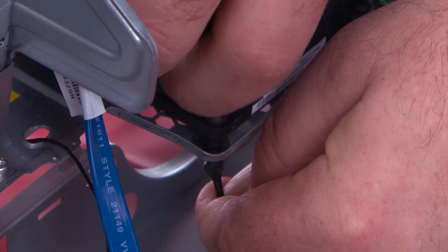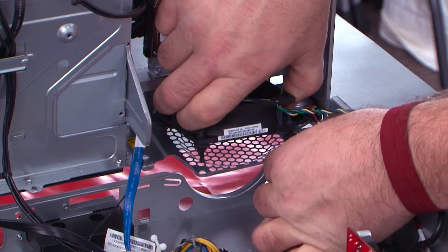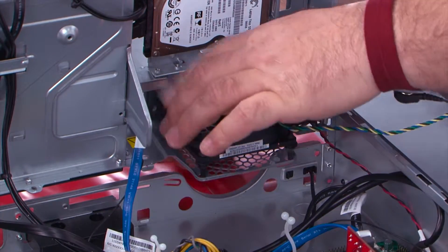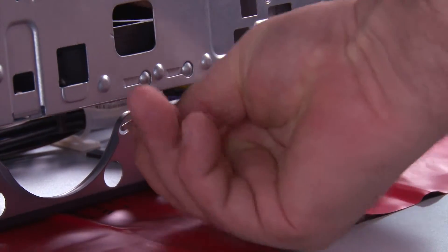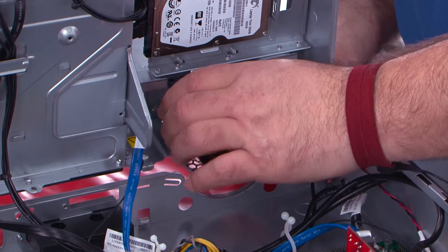Pull the rubber grommet until it stretches thin enough to fit through the hole. Repeat for the other three grommets. Then remove the fan from the system.